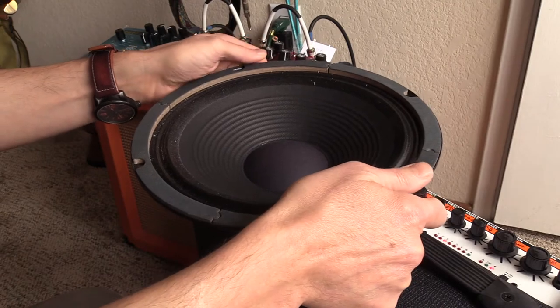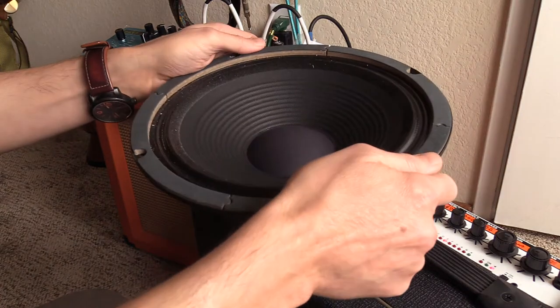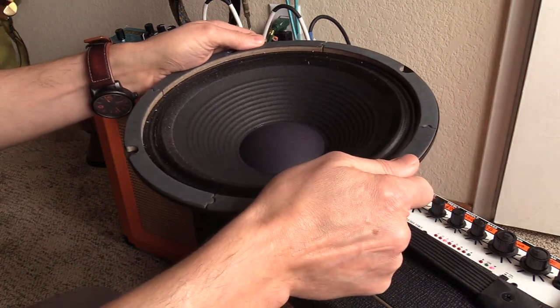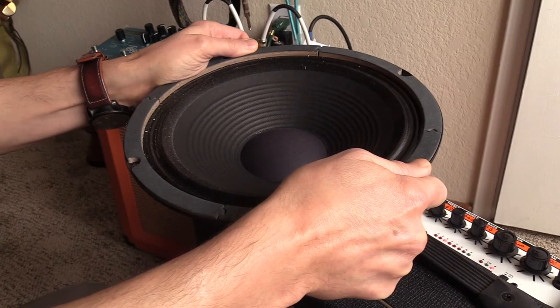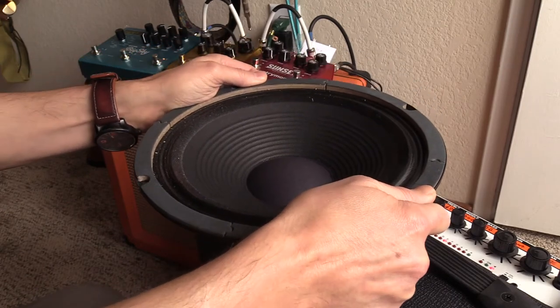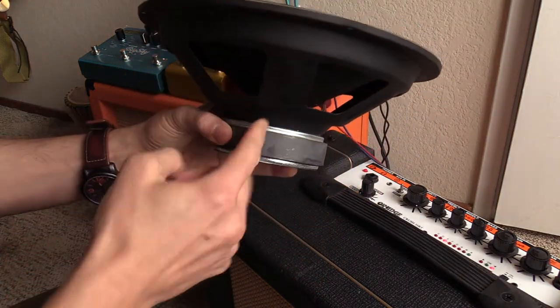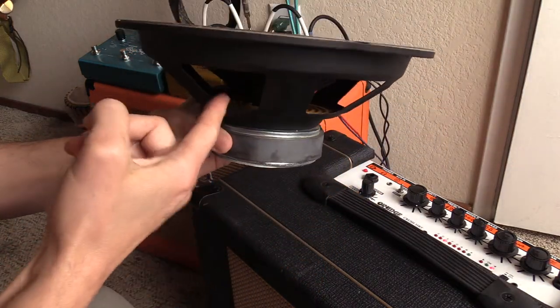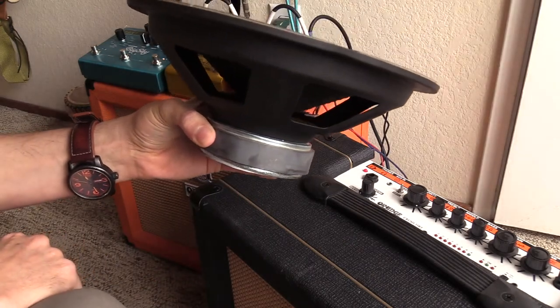And now I'll twist it the opposite way — I don't know if that's easy to hear. That's the opposite way, and this is the other way. What's happening is the voice coil inside here — you can't see through this — but the voice coil is just dragging on the insides and it's creating a buzzing sound.